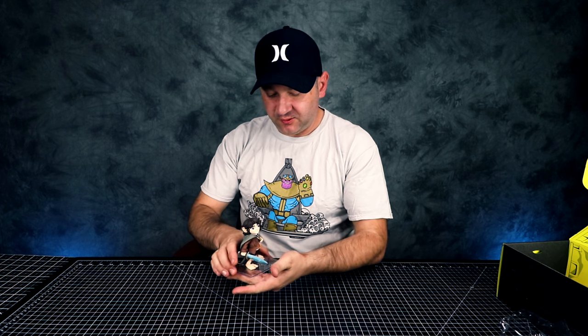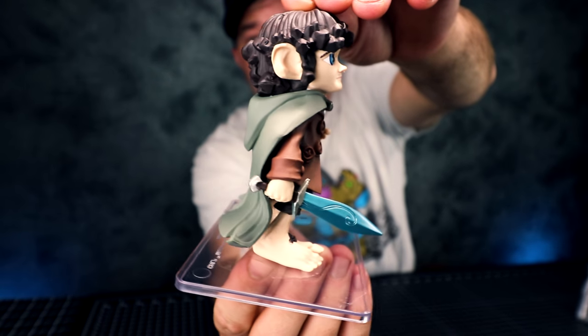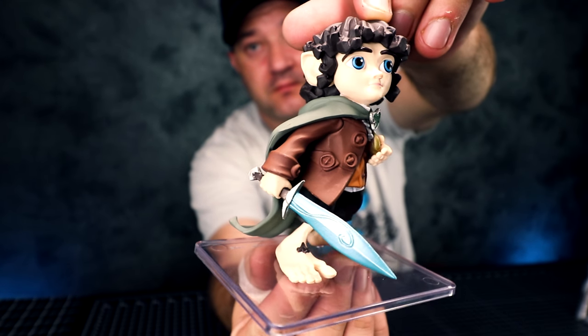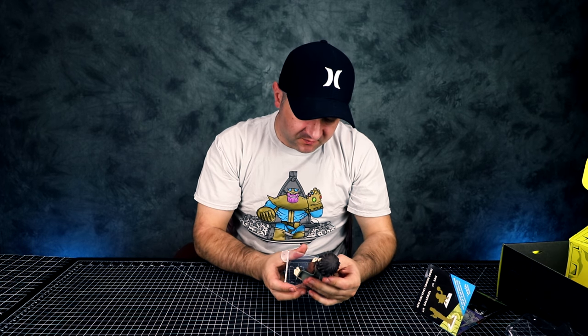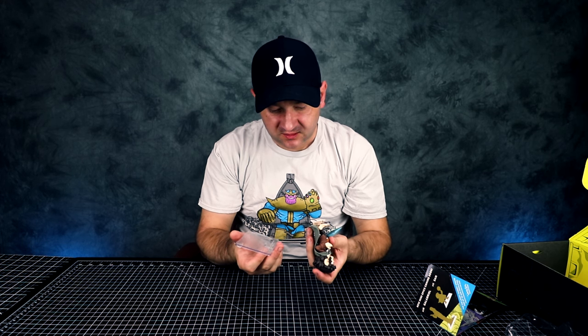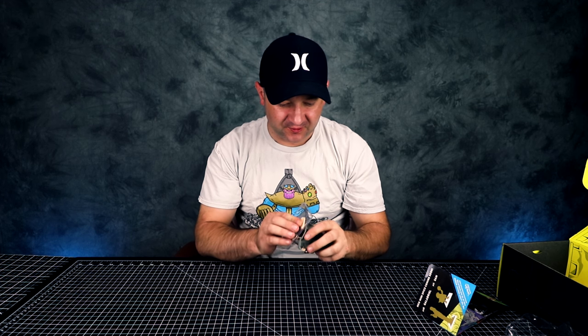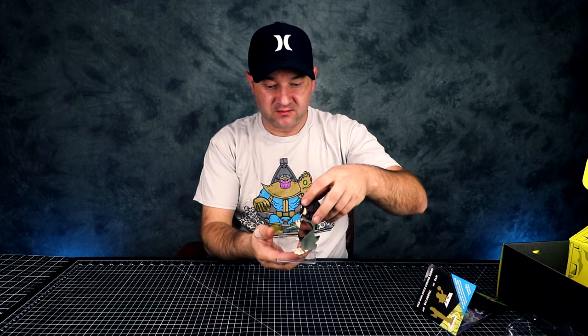This is how he stands, basically. Pretty cool and very intricate. Except he falls out of his little holder. I guess you can fix that by using Gorilla Glue or something like that.